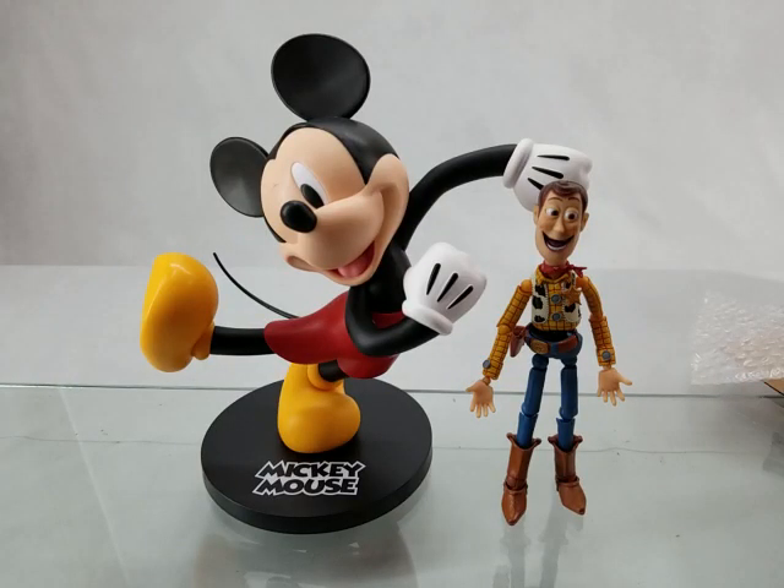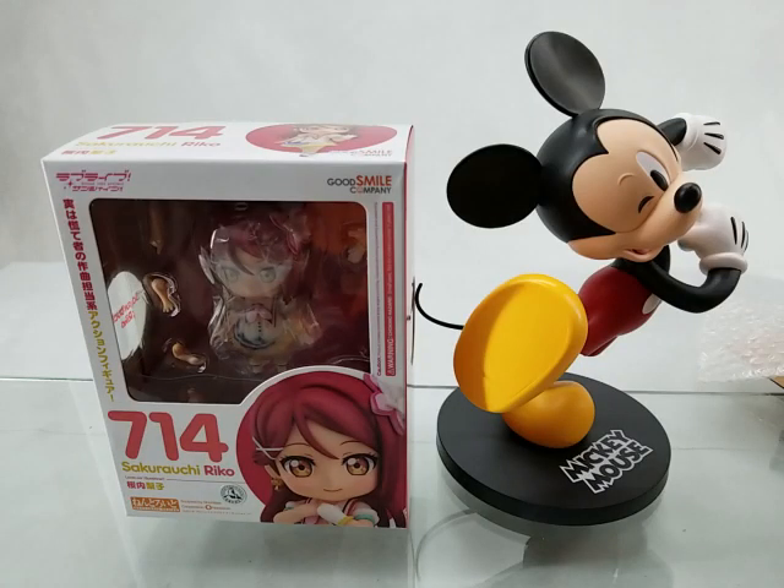Here's Revoltek Woody for a size comparison. That's it for my quick unboxing of the SEGA Limited Premium Mickey Mouse Game Prize Figure.